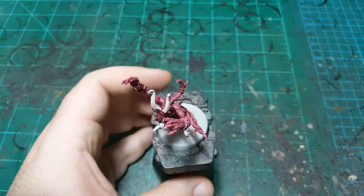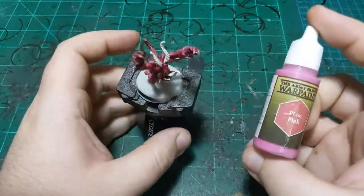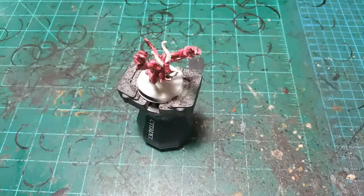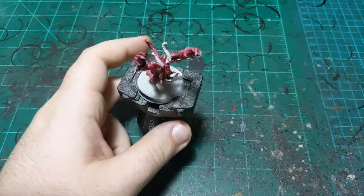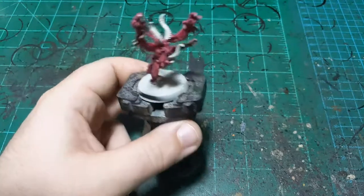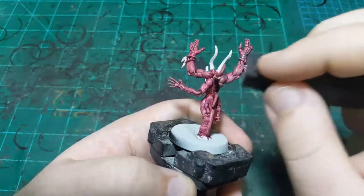That will dry almost immediately, just like a dry brush, so we can go on to the next color. We're going to use Pixi Pink from the Army Painter. This is a brighter pink than the Pink Horror we just used. I'm just going to put a little dab of this on a piece of paper, and then use the same bit of sponge. Make sure to get this new color on the sponge properly, and then start the same thing again.